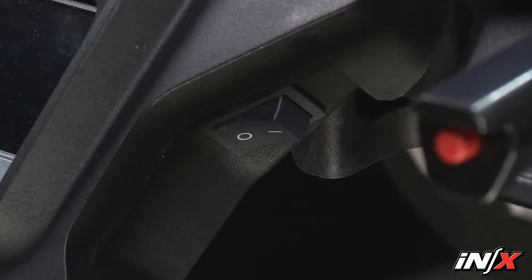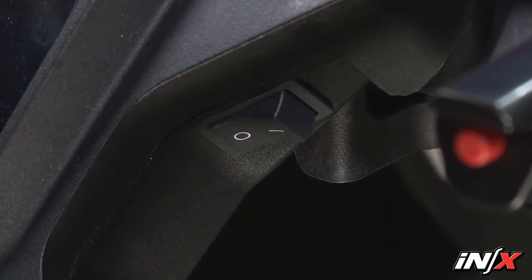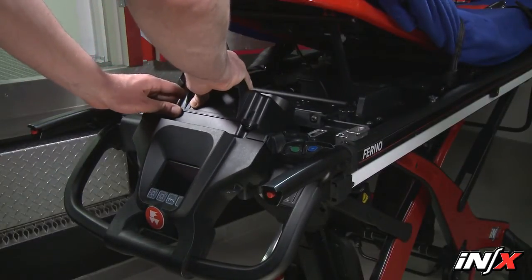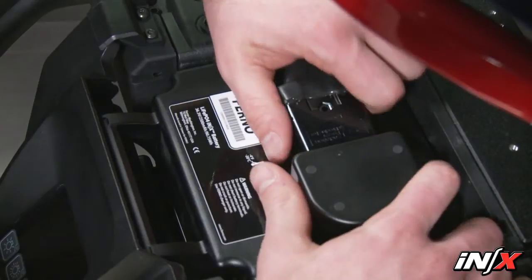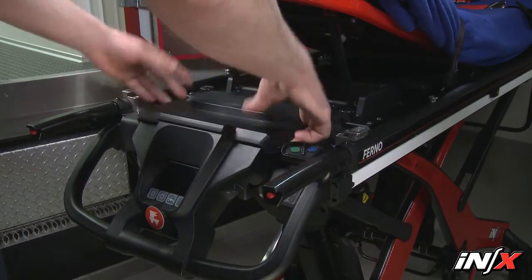To connect the battery to the NX, verify the power switch is in the off position and raise the shock frame. Angle and slide the battery into the cradle. Press down to secure the battery in place in the cradle. Connect the battery cable plug to the battery port. Replace the battery cover and lower the shock frame.